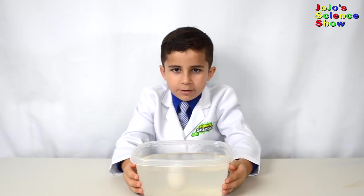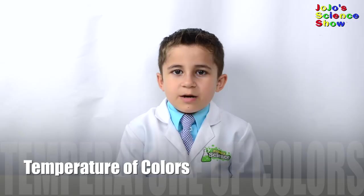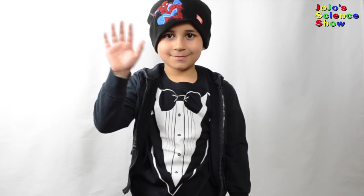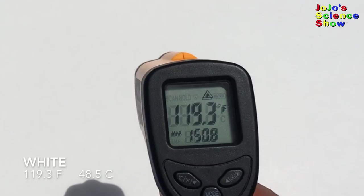For this next experiment, we're going to measure the temperatures of different colors so that you know which color to dress in different seasons. The black gets to 66 Celsius and the white only gets to 48 Celsius. In the summer, you should wear white clothes, and in the winter, you should wear dark clothes.